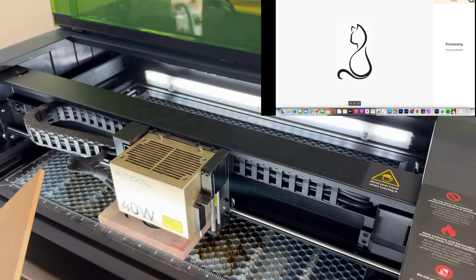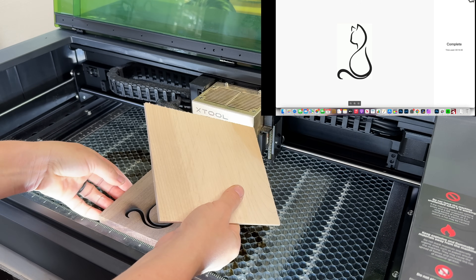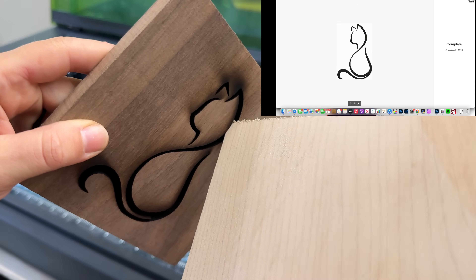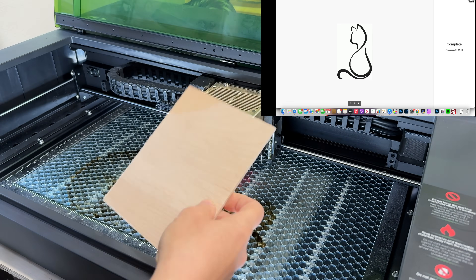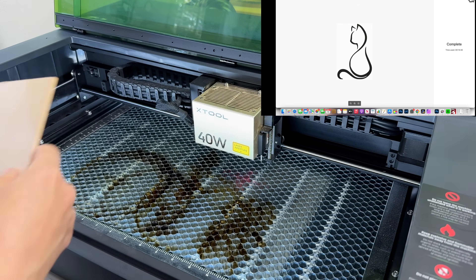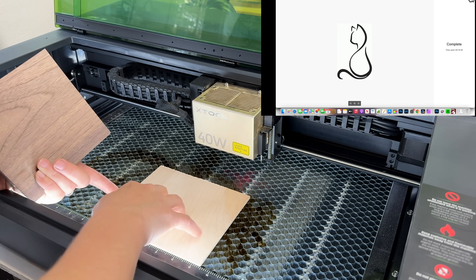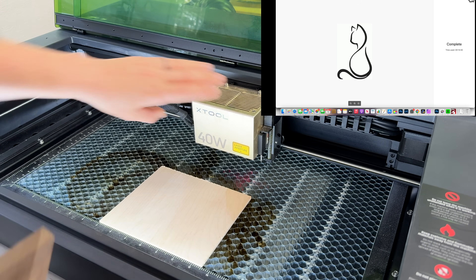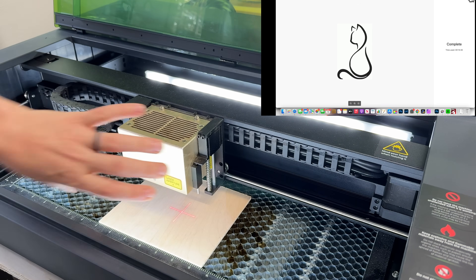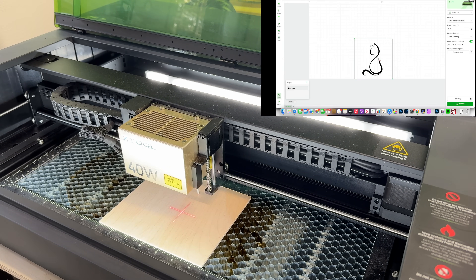Our cat pocket is done. You can see it's a pretty deep pocket — we should have no problem fitting the one-eighth-inch material into it. Now I need to cut the cat out. I'll place the hard maple, one-eighth of an inch, roughly in the same spot where the walnut was. We need to focus again because this material is a lot thinner, so I go back to the computer and re-focus.